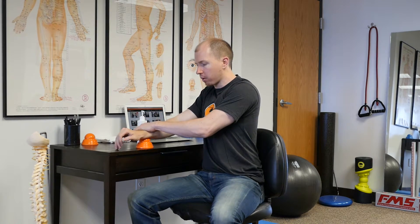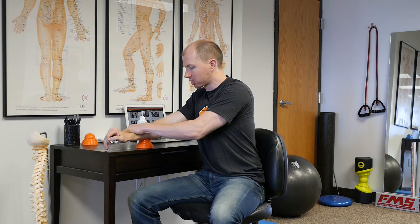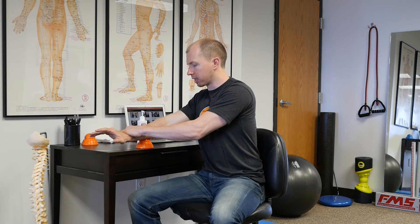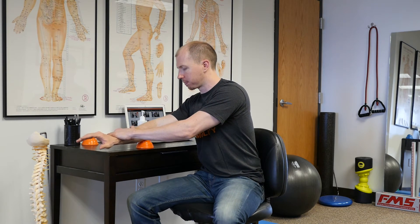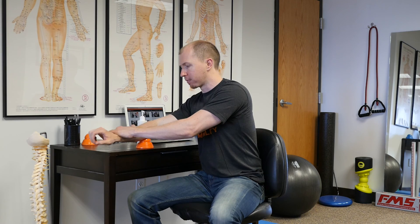Step three, you can apply any kind of oil to the top of the Acumobility ball and also to the underside and top of the forearm. This is going to allow us to do a gliding function and dredge the entire channel here. You start down at your wrist, press down, and slowly push. This feels fantastic — gets in there nice and deep. It's an incredible fascial release and really gets blood and lymph moving. You can also add some active ranges of motion as you go through that, doing both sides, bottom and top of the forearm.